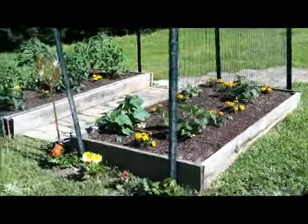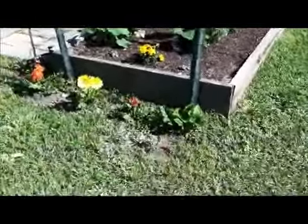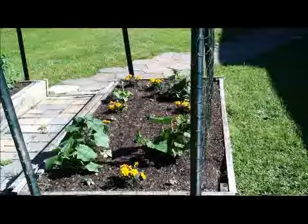Hey everybody, I'm getting ready to stake up my cucumbers and my tomatoes. Now cucumbers, if you let them grow, they'll grow as a vine on the ground. For several years now I've actually made them grow vertically and it's worked out really good.